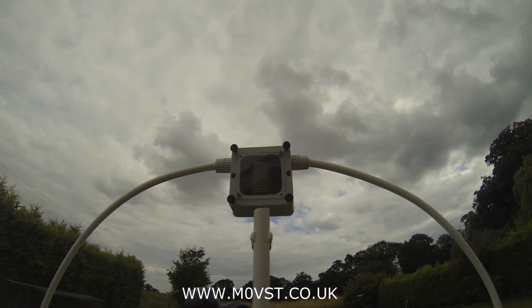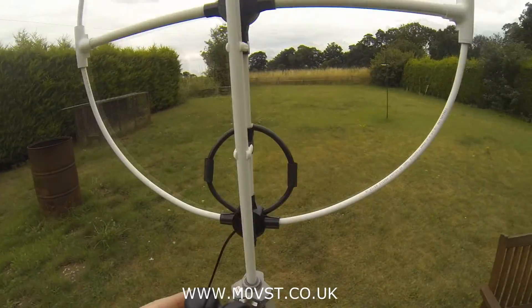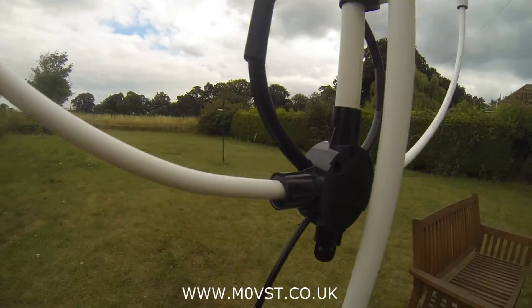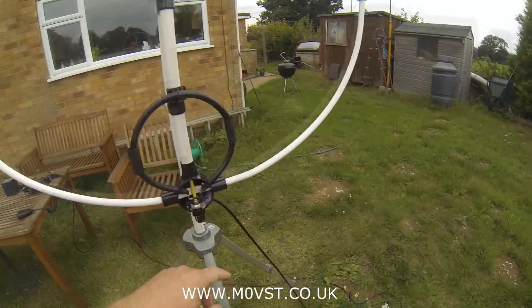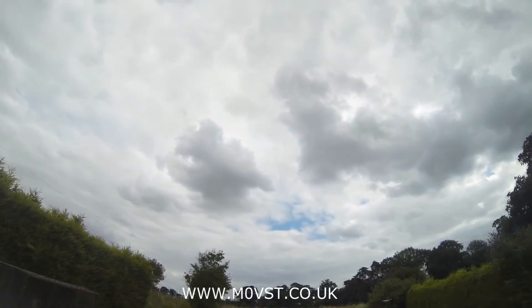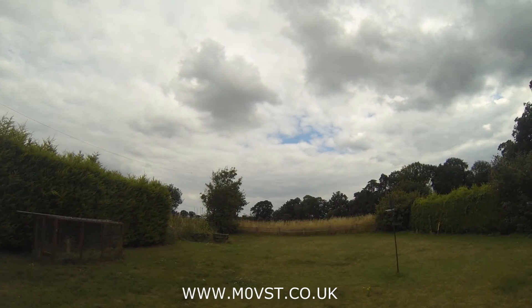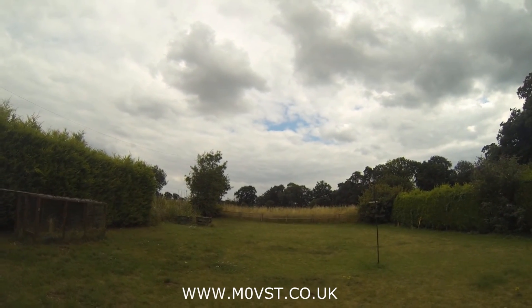40 metres to 12 metres — that's not bad, is it? I've done the feed point. The feed point has got a nice grommet, as you can see there. It's just hot glue gunned in. Thanks very much for watching, guys. The next video you'll see will be completely finished and I'll be operating with it, hopefully. 73s, thanks for watching. Bye-bye — M0VST.